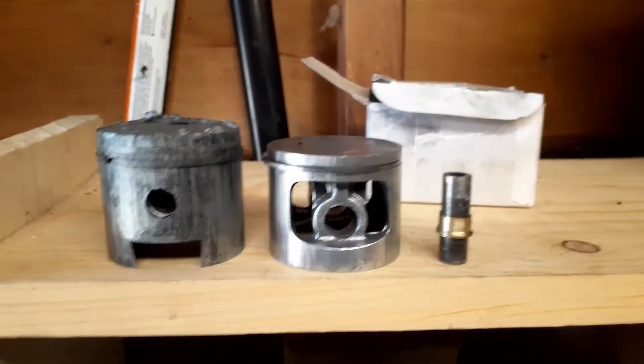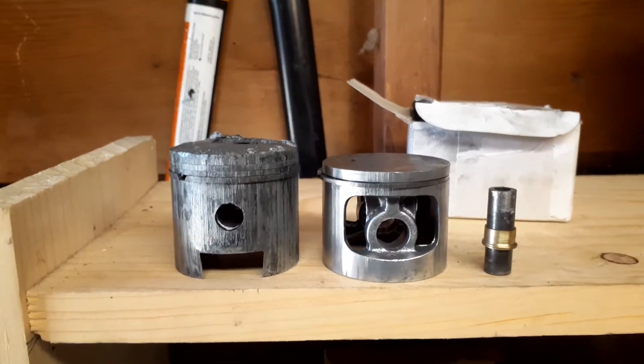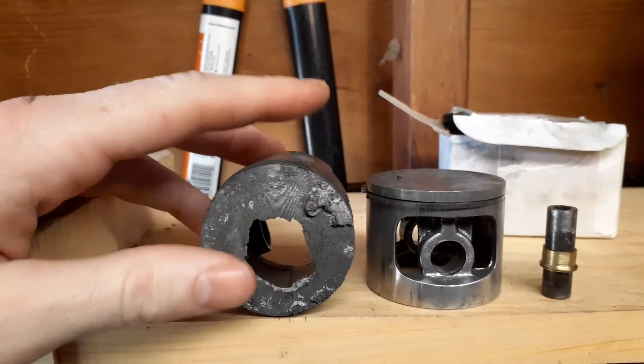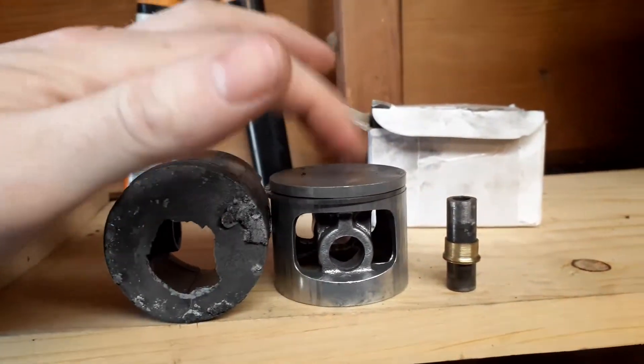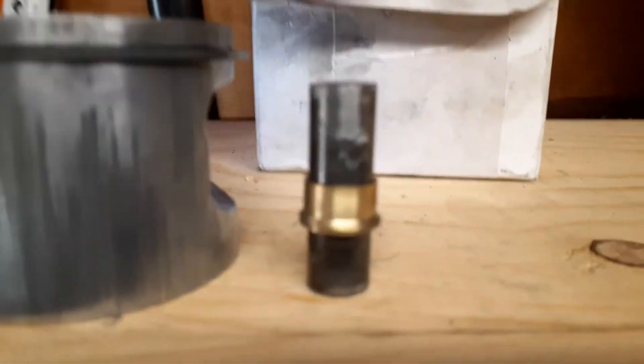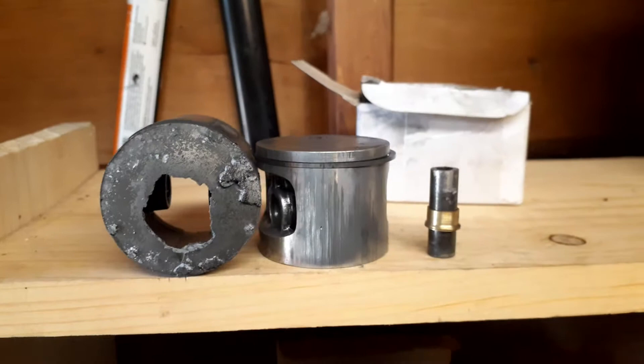Motorized bike team — summer's almost here in Minnesota and we're still working on this project. Here's our Husky piston, here's our bushing. We got one, we need the other one made.